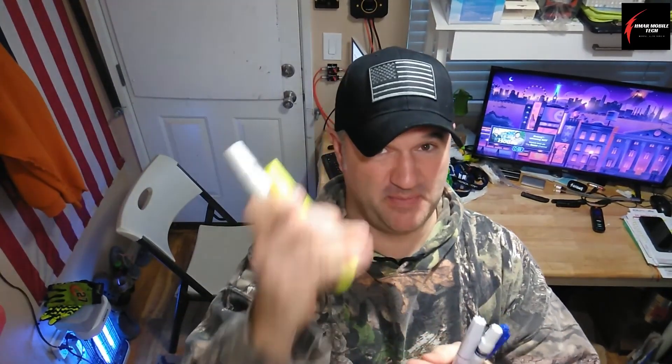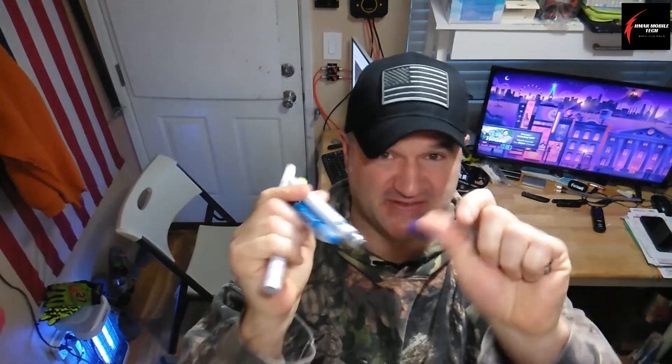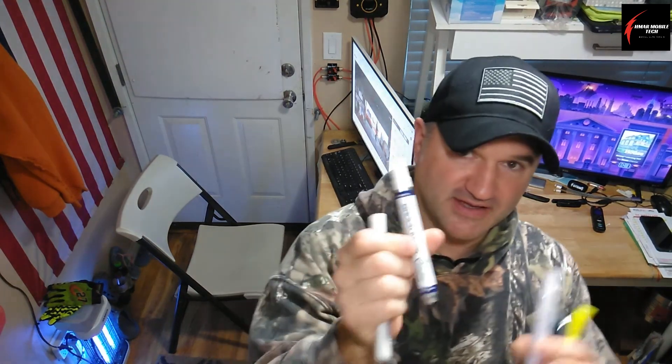PENS! Boy do I like using pens. I'm going to show you this little hack here — why I like to use these different types of ink pens for marking things for various different reasons. Let's get started.